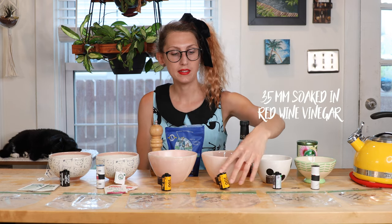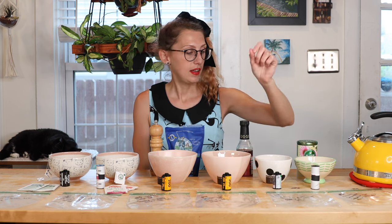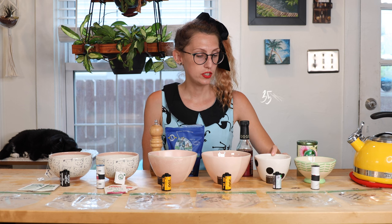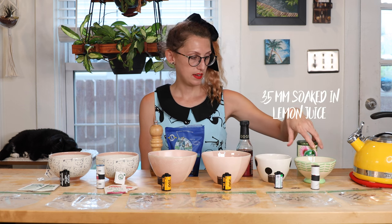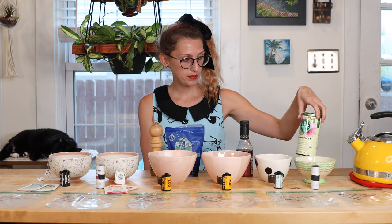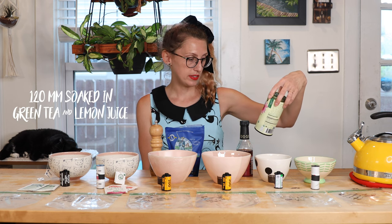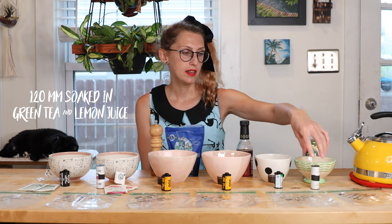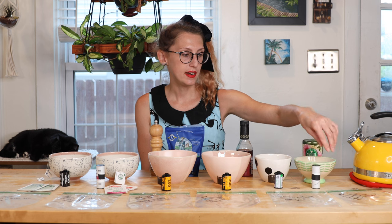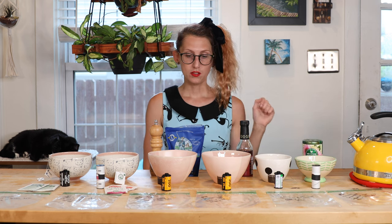Moving on to bowl number four, which is red wine vinegar — this is a 35 millimeter Kodak 200 film roll. Then the next bowl is just plain lemon juice, another 35 millimeter roll. And then the last bowl is green tea — a pretty strong mixture of matcha and regular green tea — so I'm hoping it'll have a little bit more color to it. We're going to do another 120 roll, and I also squeezed some lemon juice in this one too, so it's a mixture of green tea and lemon juice.